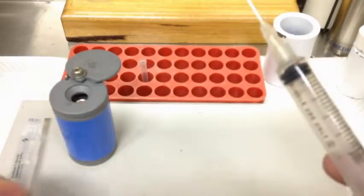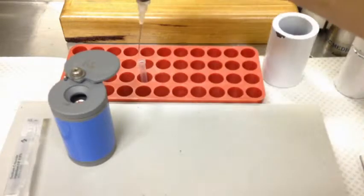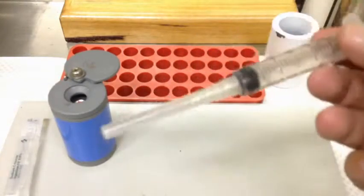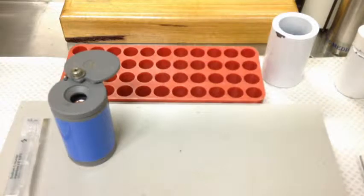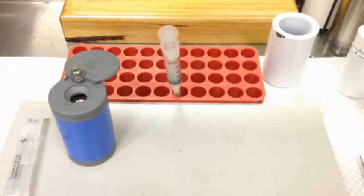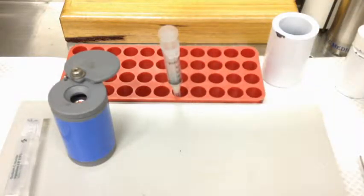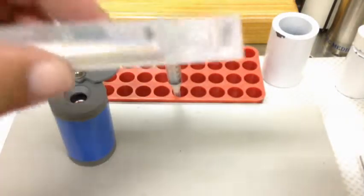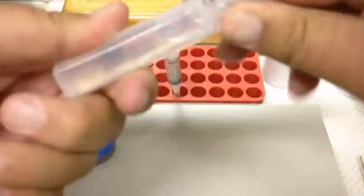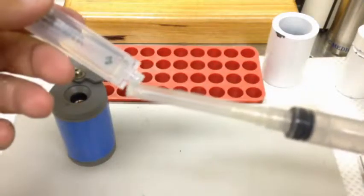Pop your eluate back down, tuck it into the side, recap, and then that goes to the dose calibrator. Pop it in the dose calibrator — our calculations were perfect, as you would expect, so we know we've got our activity. You're not going to leave that lying around because it is radioactive, so we want to do this relatively fast. The next part is to dilute it, so we're going to get our saline.